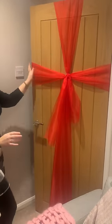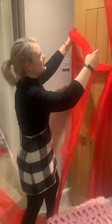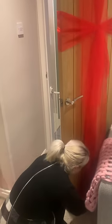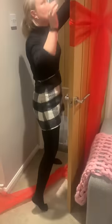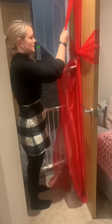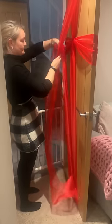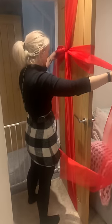Now if you have two colours you can decide which colour you want on the bottom and which one you want on the top, but then for the second colour it's just exactly the same process. So over the top, under the bottom, and again you want to do a similar thing — you want to get your tails to a similar length.